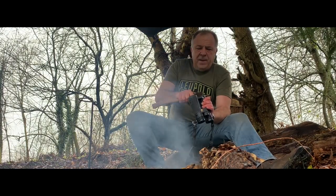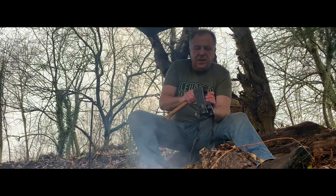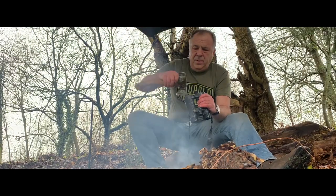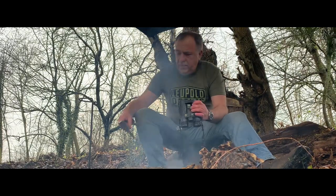The guys at Leupold say these are fully waterproof. They didn't say anything about axe proof, but... let's see how it looks. They're looking pretty good at the moment.